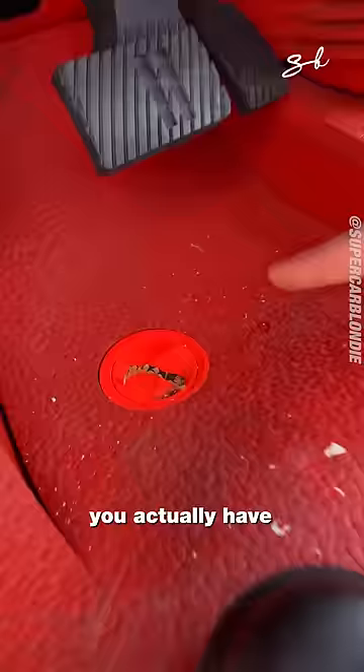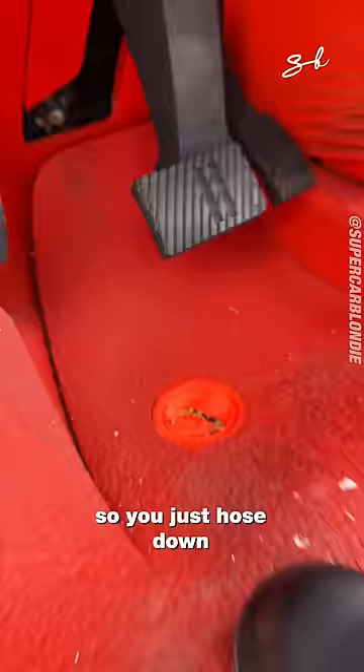Look, we actually have a drain. You just hose down the whole interior of the car after camping.